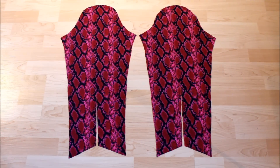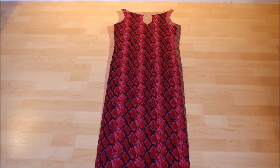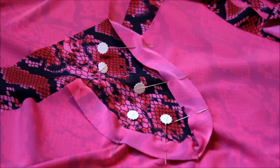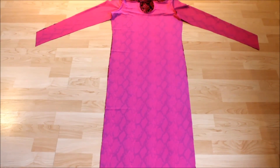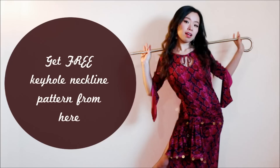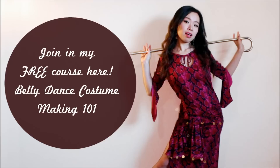So now you have all pieces of the dress ready. You can serge all the raw edges if you like, but since it's stretch material it won't fray. Next week in part two of the Balladie Dress series, I'll show you how to put all of these pieces together — so stay tuned and subscribe to the Sparkly Belly newsletter at sparklybelly.com. For now, go ahead and get started on cutting out your custom Balladie Dress pattern. If you've found awesome fabric, share a picture in Sparkly Belly's Facebook group. You can get the free keyhole neckline pattern on my blog — the link is below. And if you want to make more costuming, check out my free course, Belly Dance Costume Making 101. All links are in the description. Thanks for watching and keep sparkling!